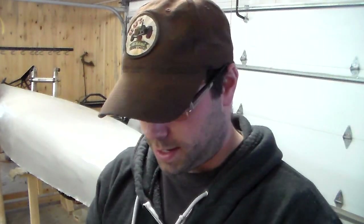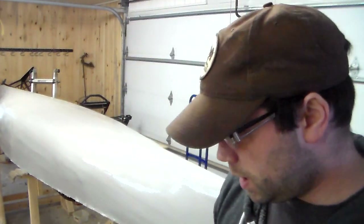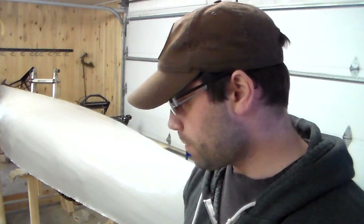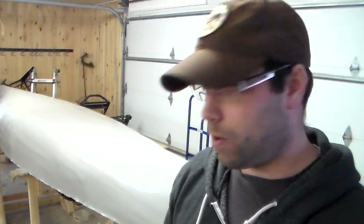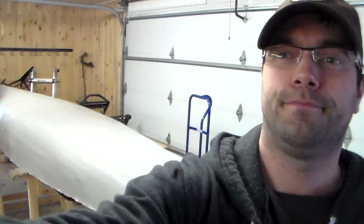That's the first coat done. I was surprised — it basically took my entire liter for that first coat. When you're painting anything that hasn't been painted before, the first coat always absorbs the most. It shouldn't take as much for the second coat, but I want to do this right, so I'm going to go get another liter. Next time I do a canoe I would definitely get the full gallon.